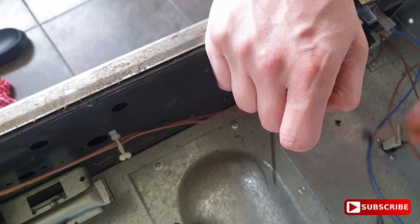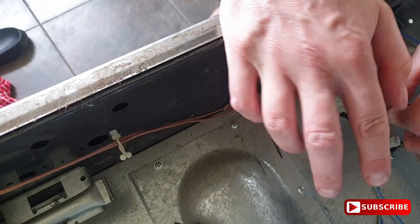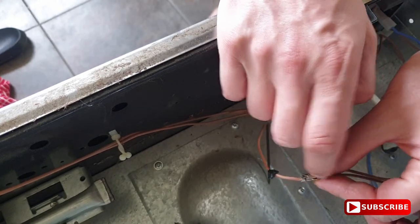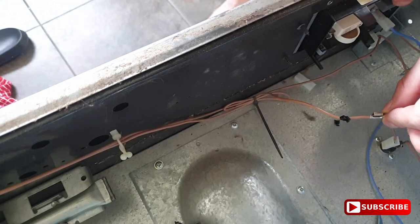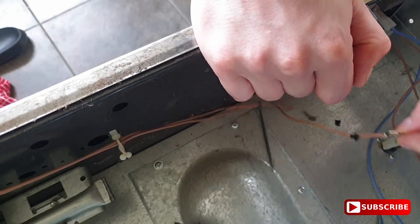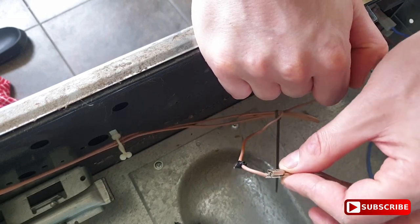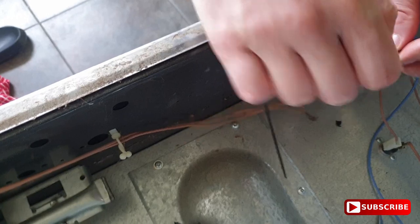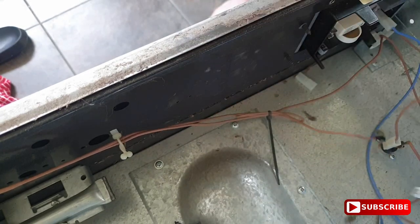Just to test this theory for a couple of days and cook a couple of meals, I'm not going to cut these and solder them yet — also because I want to try changing the capacitor and I don't want to ruin these wires and connectors. So I'm just going to tape them for now, use it for a couple of days, and see if it works. If there's no problems I may well just leave it.